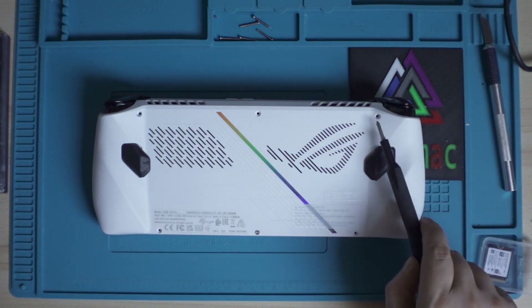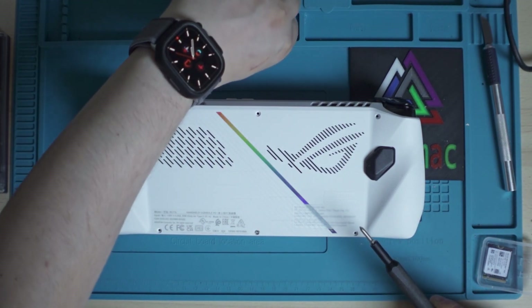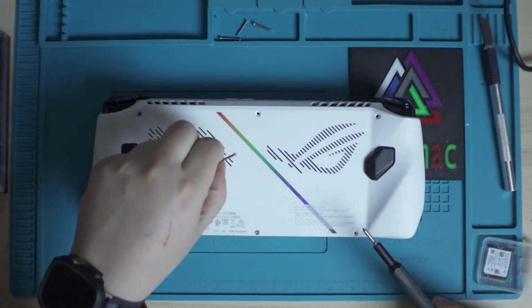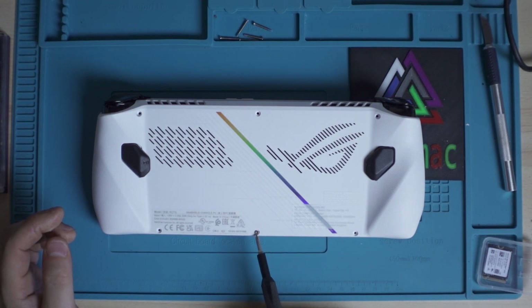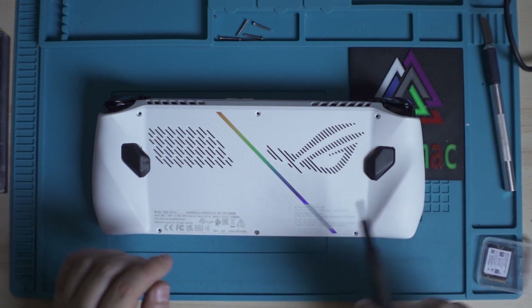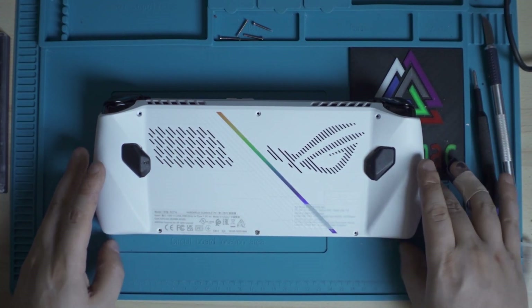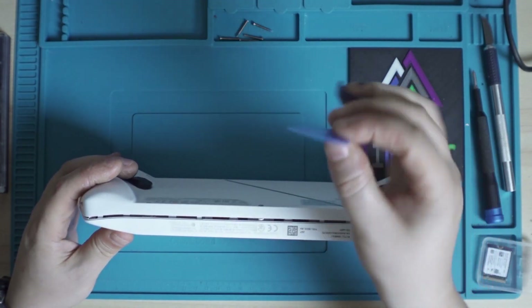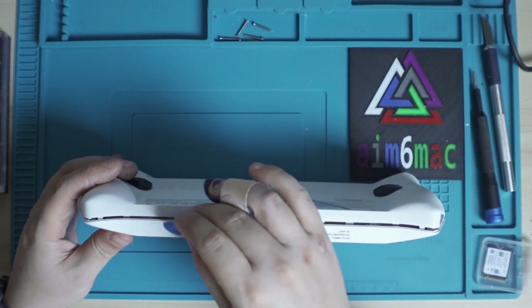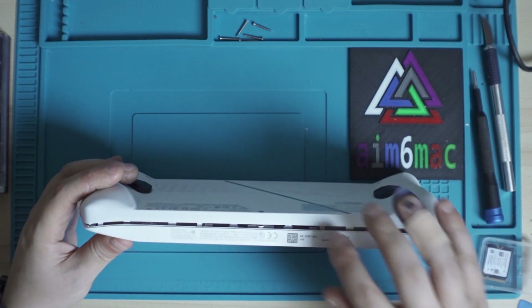First thing we do is take out the bolts on all the sides — there are five here. Take all of them out; they are all the same size, so you don't have to put them in any order. Then there is one last screw here that doesn't come out, so don't try to take that one out — you just unscrew it. On the bottom side, the easiest way is to go with a guitar pick or something like iFixit.